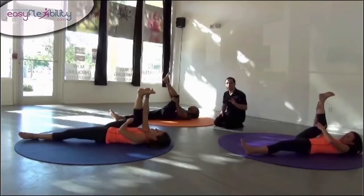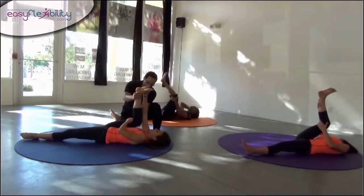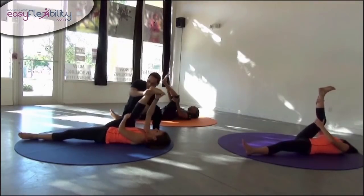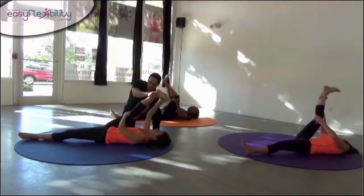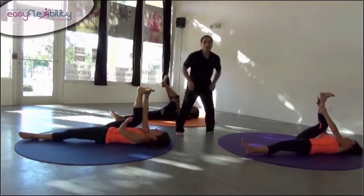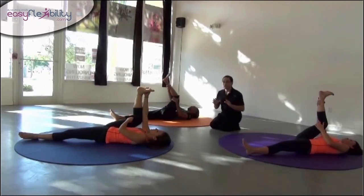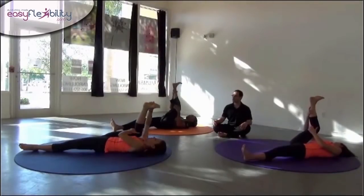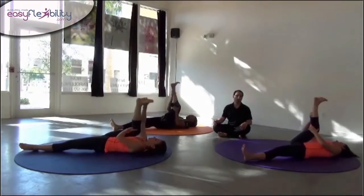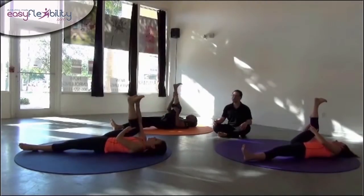Let me demonstrate the tempo. This is the tempo: one, two, one, two, one, two. However, we're going to go a little bit slower just to get the target and the leverage adjusted. Leverage and target. Leverage and target. Leverage and target. Good.